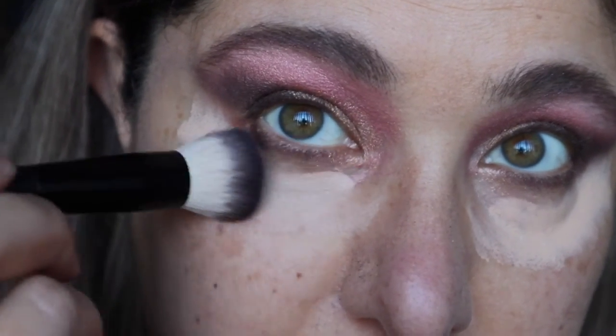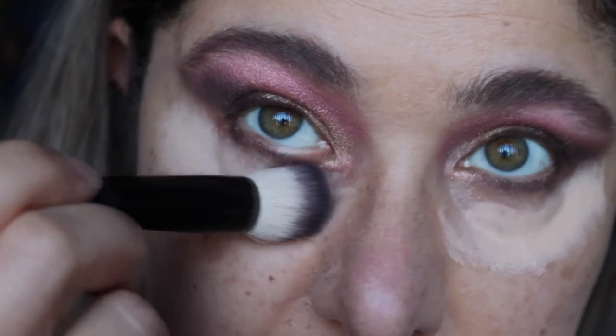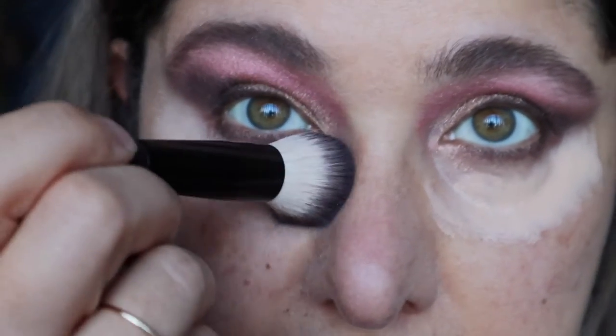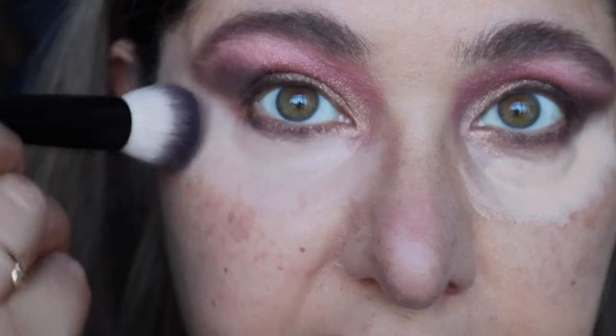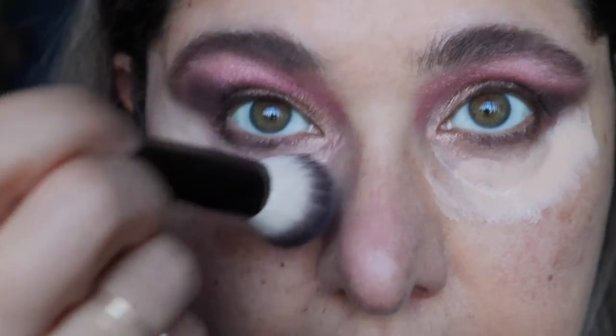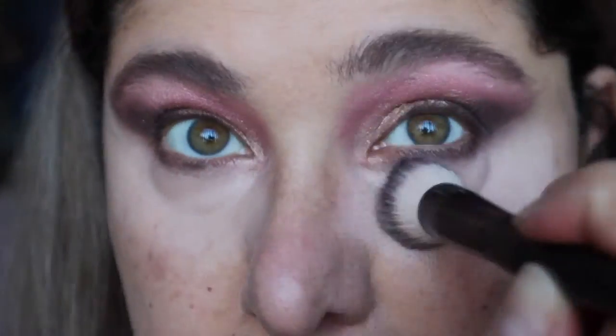Going in with my Mecca Max mini buffing brush and buffing the concealer in. I love this concealer because you just don't even need to set it with powder — it just sets itself really nicely.